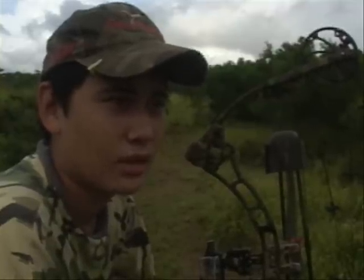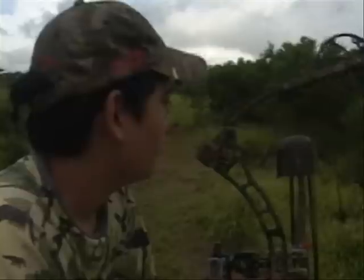We're out here in Hawaii hunting pigs. It's a little bit cloudy and cold today, but hopefully it won't rain on us. The pigs are going to come in about 15 to 20 yards away, and we'll give him the Grim Reaper Special.